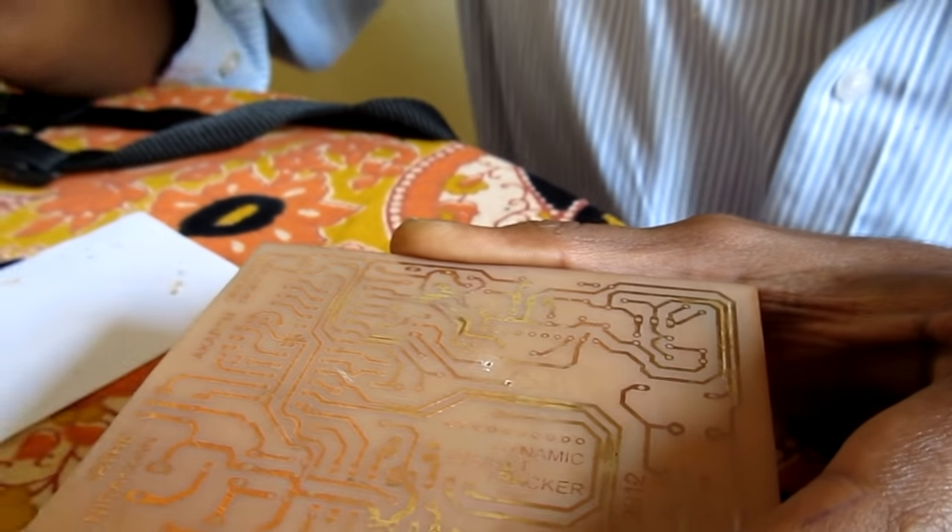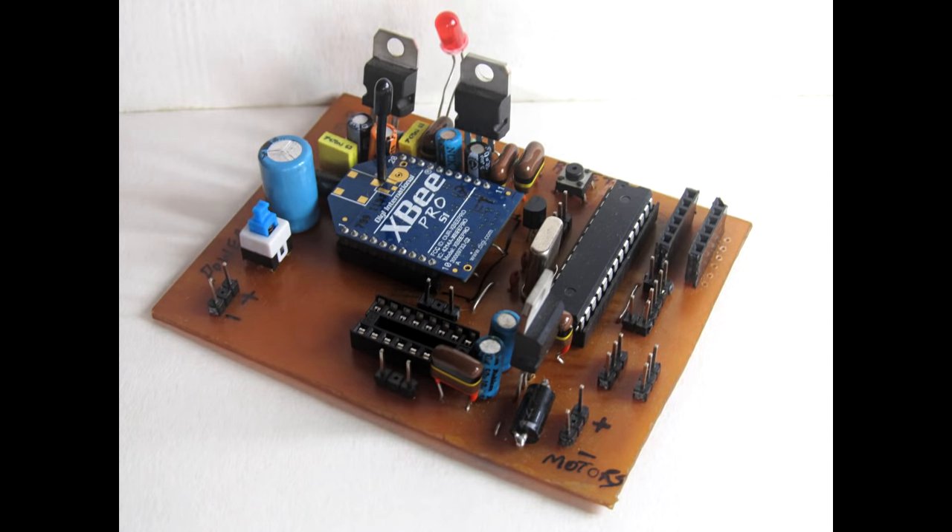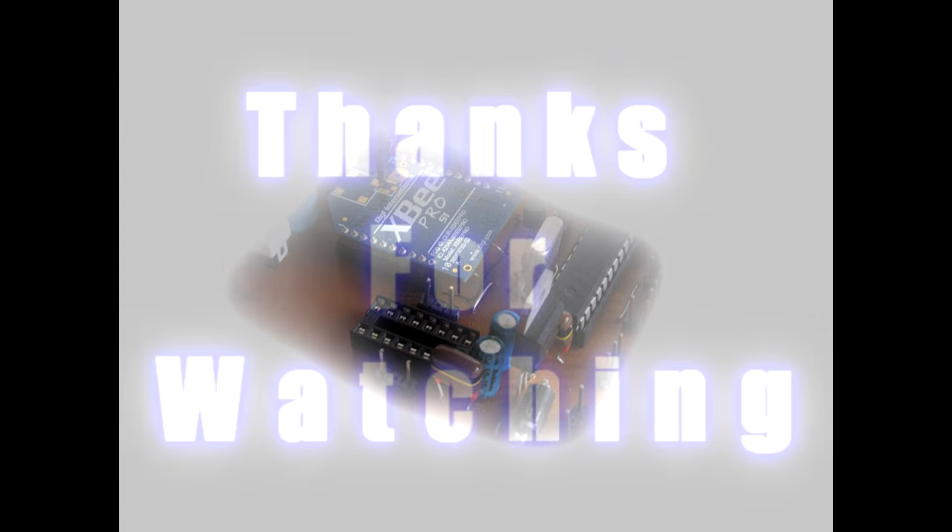After correctly soldering all the desired components onto the printed circuit board, this is how the printed circuit board finally looks. Thanks for watching.